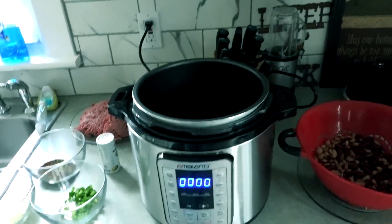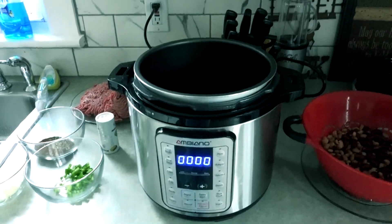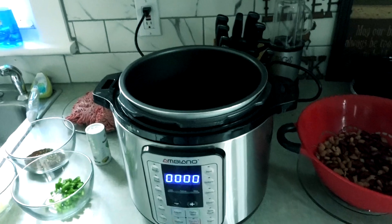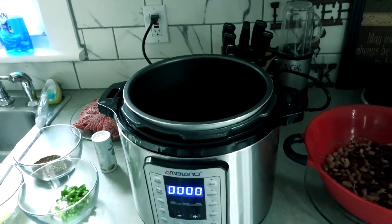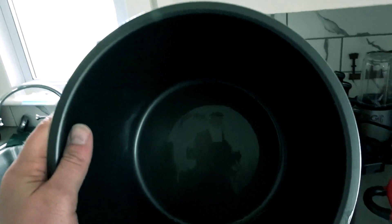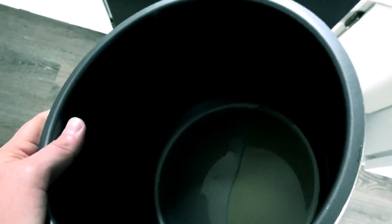First thing we're going to have to do is put a little bit of oil in the pan. I like using olive oil — I like the taste, the flavor, the texture. So now our pan is all oiled up. We have a nice thin coat on there, not too much, not too little.